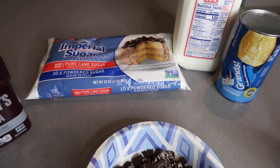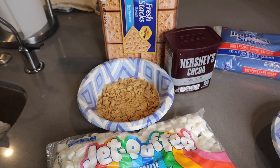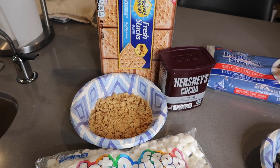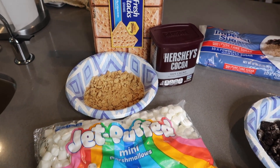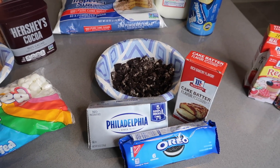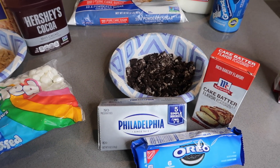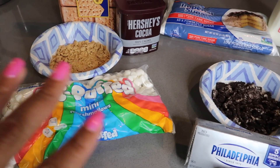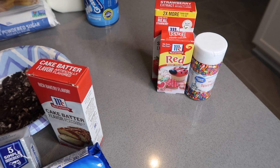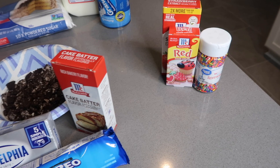Depending on what flavors of biscuits you want, you're going to choose your toppings accordingly. I'm going to do a s'mores biscuit donut, so we're going to use ground crackers, some marshmallows, and some cocoa powder to make our icing. We're also going to make Oreo donuts using cake batter flavoring, some Oreo, and some cream cheese — I've already crushed up both of those toppings. And then we're going to make our strawberry glaze with some sprinkles, so you'll need some red food coloring, some strawberry extract, and some sprinkles.